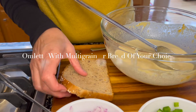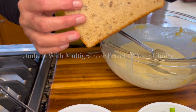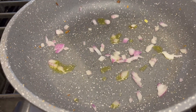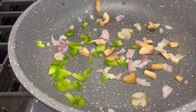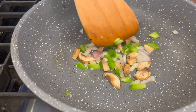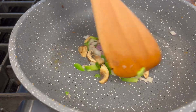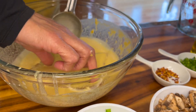Now I'll show you another way to prepare your omelette — with a piece of bread. Add some olive oil at the base, add your onions and some mushrooms. Give it a quick sauté and bring them to where your slice of bread is going to sort of cover them. Then dip your piece of multi-grain bread in the batter.